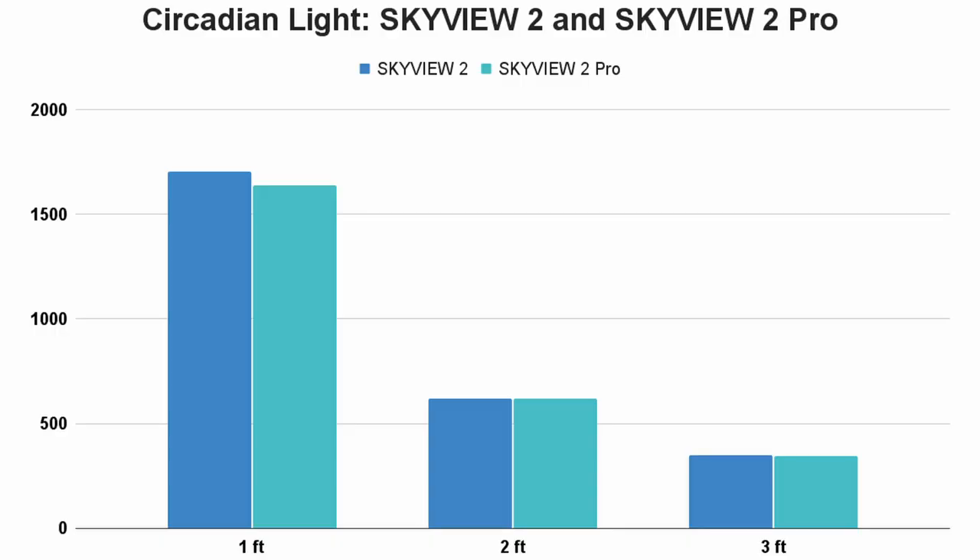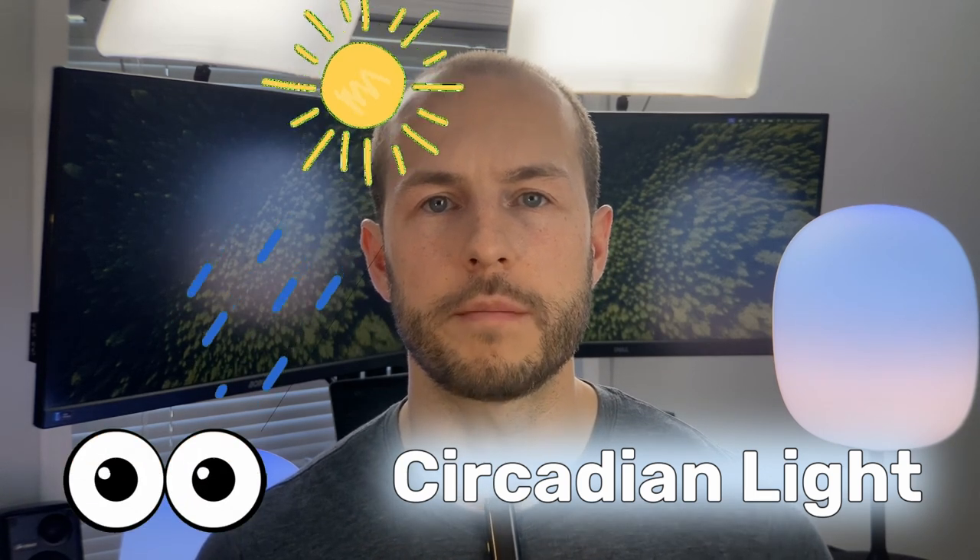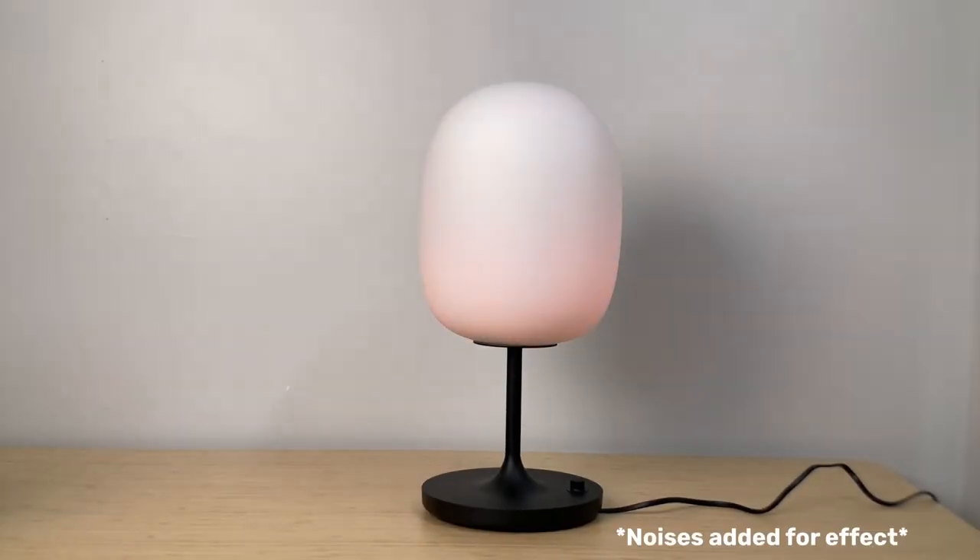Looking at the circadian light graph, both lamps emit quite a bit more circadian light than warmer alternatives. Circadian light is a metric like lux, but instead of measuring brightness it measures how effective the spectrum is at activating the melanopic system — how well it's going to wake you up. Because these lamps have a lot of blue light, they do a pretty good job of that, so I'm not concerned they're too dim. These are certainly going to be an effective SAD lamp choice for most people.